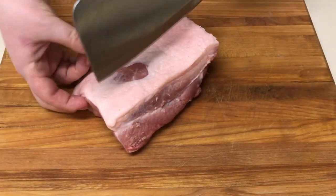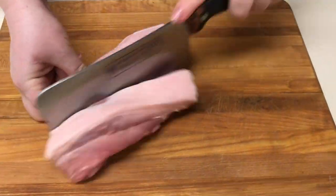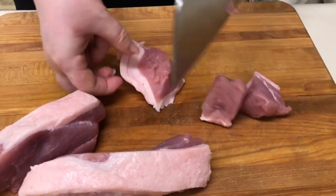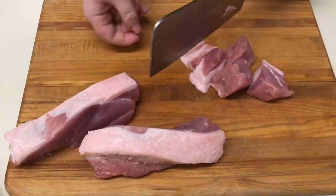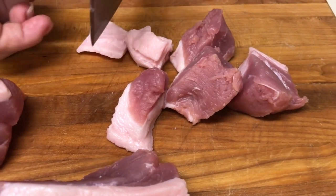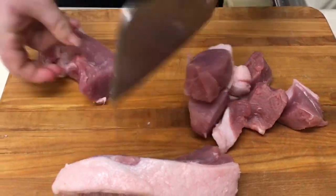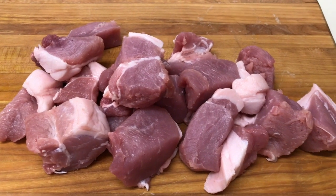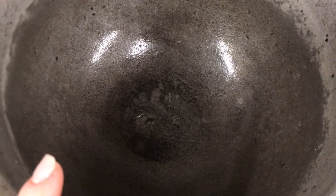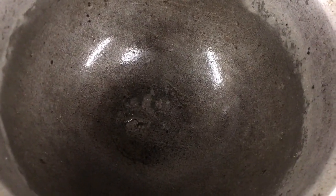First we will cut the meat — I cut it into small cubes, neither too small nor too large. If your meat has fat like ours, cut the fat into smaller pieces. I've finished cutting the meat and I have a cast iron pot here — you can use any pot you have at home. Mine is 4 litres, and when it's well heated, we add the meat.